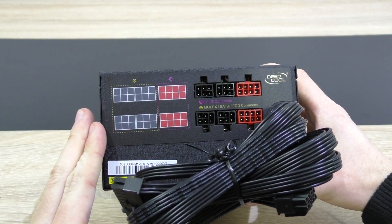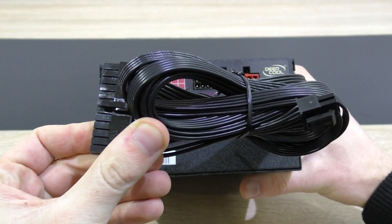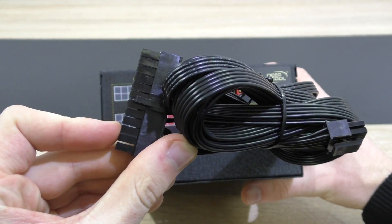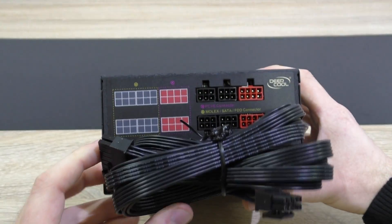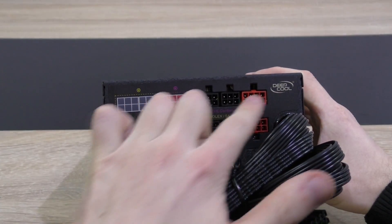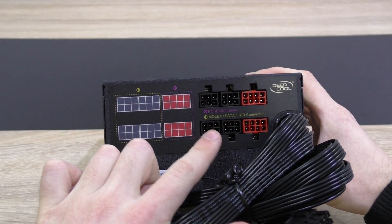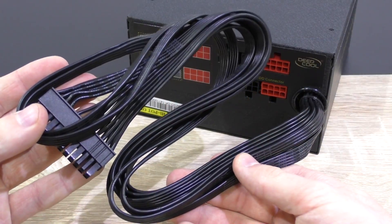This is a semi-modular PSU, not a fully modular one, since the most important cables are still attached to the unit — which is not a big deal at all, since the 24-pin and 8-pin power connectors are obligatory connectors anyway. The modular connections are color-coordinated, so there's no way to plug in the wrong cables, and there's also a nice legend.